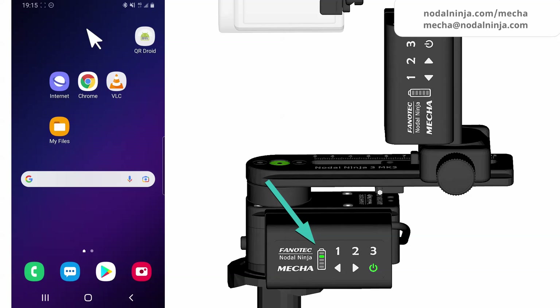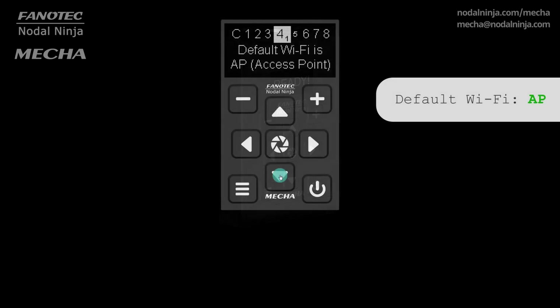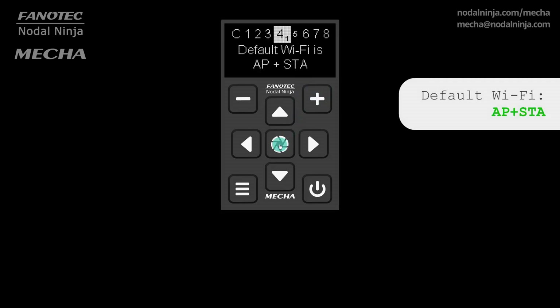C1 users can set MECA in AP plus STA mode by pressing 3 when the LEDs under the battery symbol blink like a light that splits. C2 users can use the OLED config menu for this purpose. The default Wi-Fi mode is access point, and it can be changed to station or access point plus station. MECA tries to connect to the most recent network it was connected to, and the desired mode can also be set as default on MECA's configuration page.